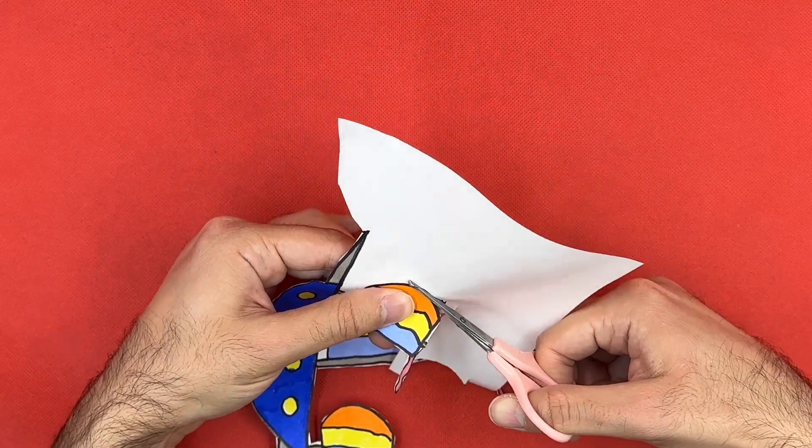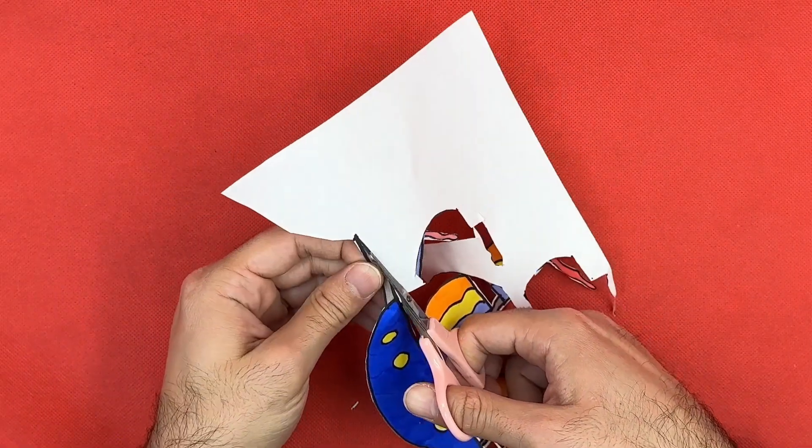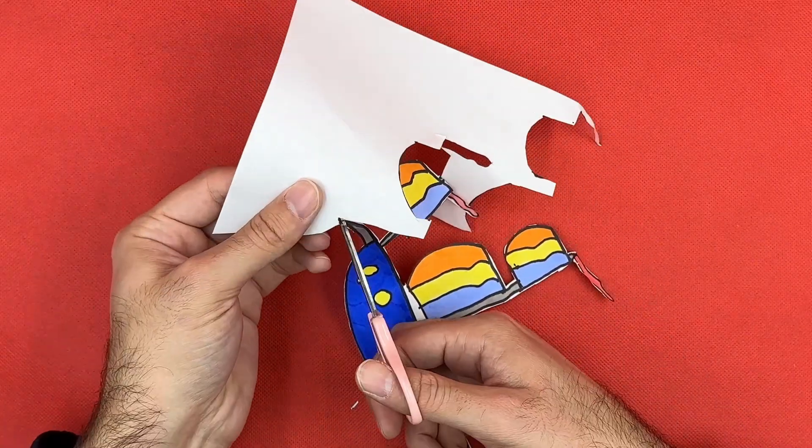Then we will draw its sails, masts, windows and flags. Then we move on to the coloring phase. As the last step, we will cut the ship we drew out of paper.